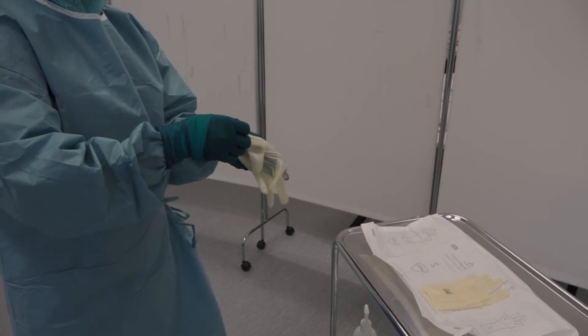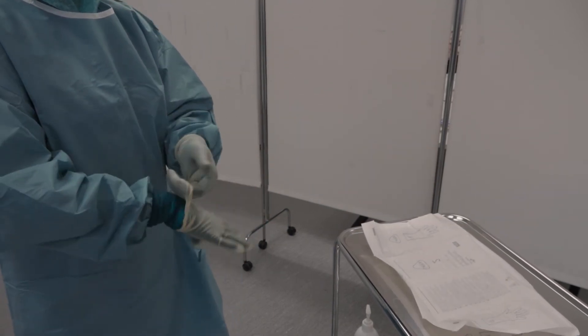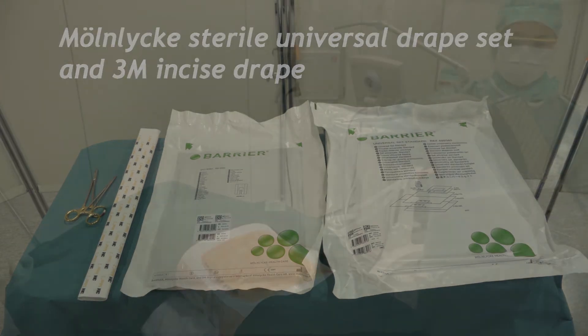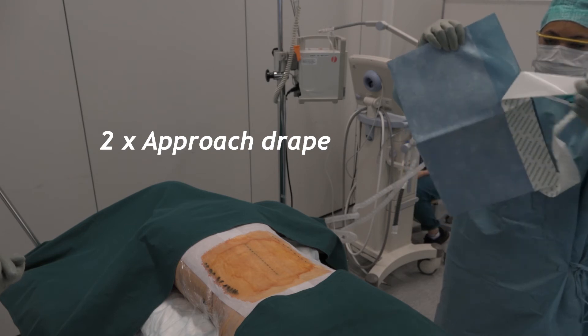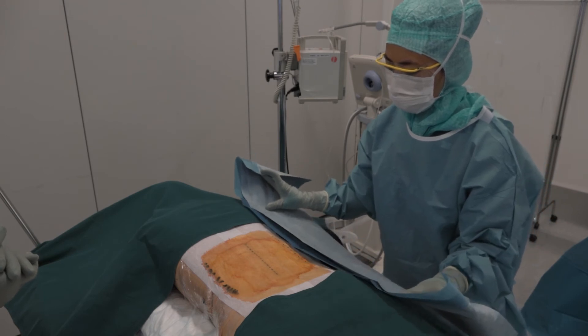After gowning and gloving is completed, the hands should be maintained in a sterile manner to avoid contaminating the sterile gown and gloves. Drapes are sterile barrier materials used for covering a patient and surrounding areas to create and maintain a sterile field during the surgical procedure.